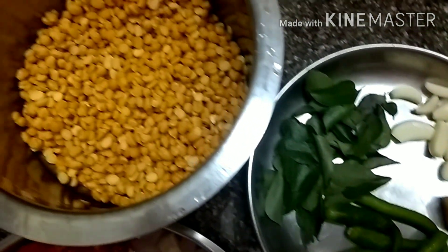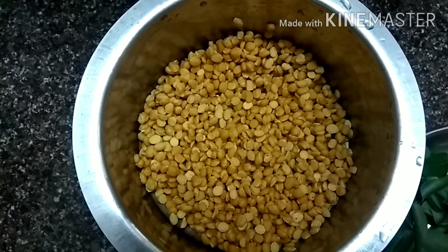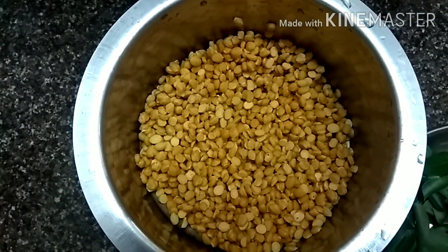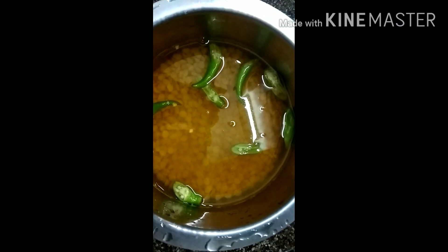You have to soak the chana dal or baby chickpeas overnight. If you don't have time at night, you can even soak it in the morning for at least 2 hours. Now you have to pressure cook it — add some water, 4-5 green chillies, a pinch of salt, and a little bit of turmeric powder.